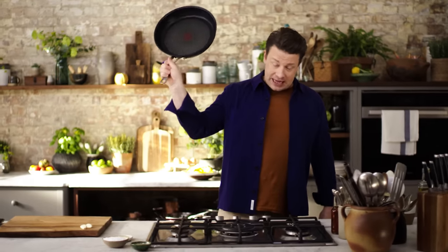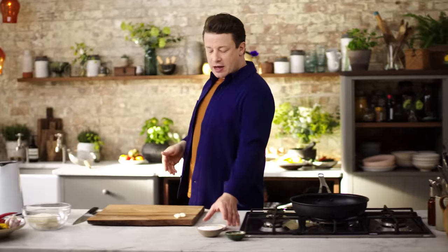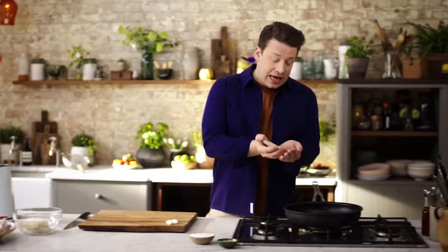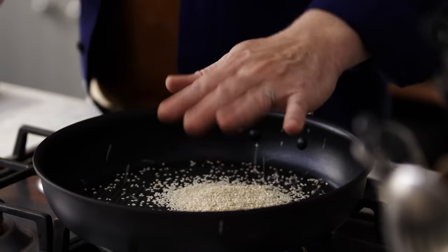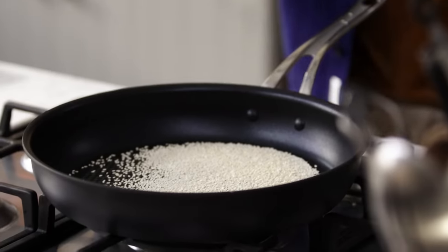I've got a big non-stick fry pan on a high heat, so get that going. I'm gonna use some sesame seeds — really really tasty, they look amazing, they taste great and have beautiful heart-healthy fats. About two tablespoons goes in; give them a little shake and let's just toast it up.